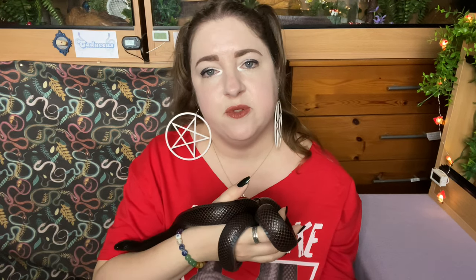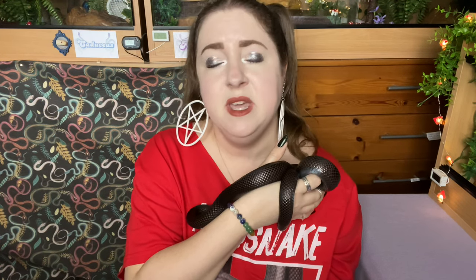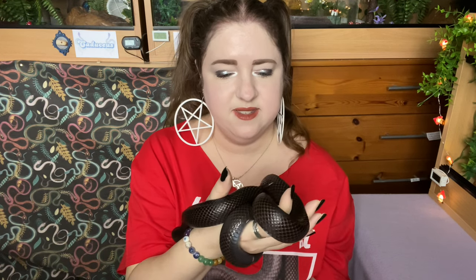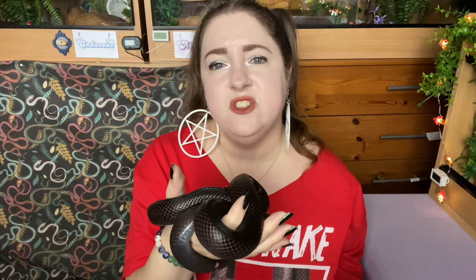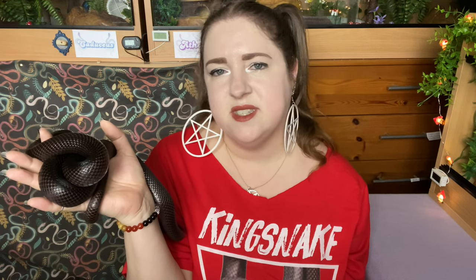This won't be a massively long video. I wanted to do a health check with each species - I did my hoggies last week, I'm doing Estrella this week, and then I've got my five corn snakes in two separate upcoming videos: three female corn snakes and two male corn snakes. She's nice and cool and she's enjoying my heat. When she sheds her skin she's so shiny and iridescent, like a little rainbow in the sunshine.